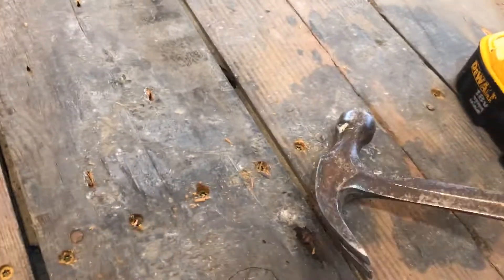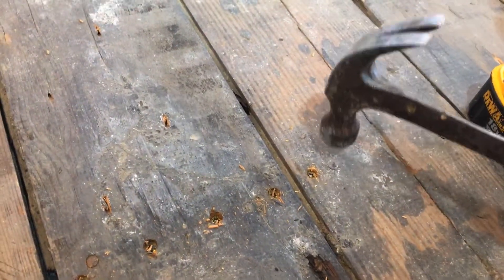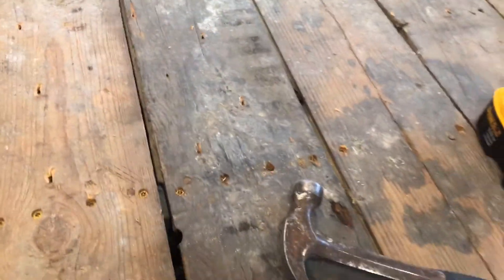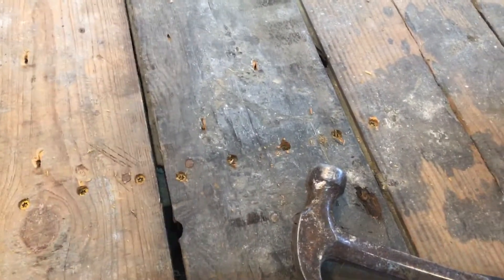I've recessed it a little bit. I've got this old nail that's been in there a while, so I'm just gonna hit it quick to make sure it's down flush and keep doing that. You need to do plenty of screws — I've probably gone a little overboard on some of these boards but I don't want them to squeak.